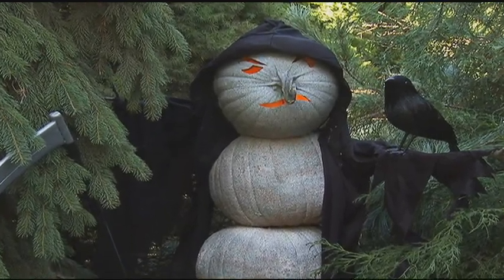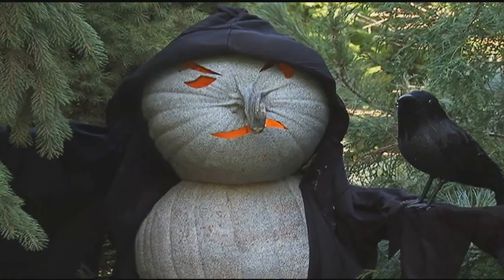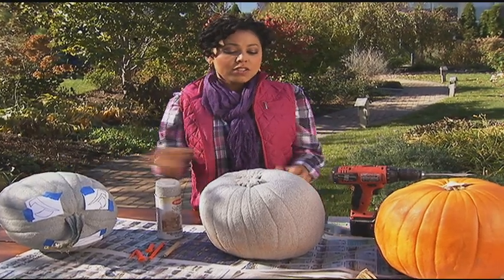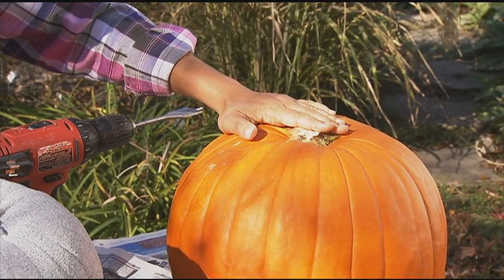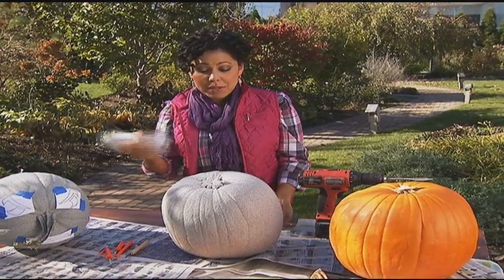First, you're going to figure out how tall you want your Grim Reaper to be. Probably three or four good sized pumpkins like this are perfect for the body, and then of course you need one for the head. I've cut off the stems of my body pumpkins since they are going to be on top of each other — it's best to have the stems gone. Now I'm going to spray them all with some stone textured spray paint.